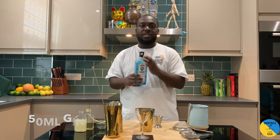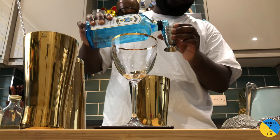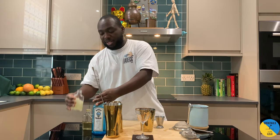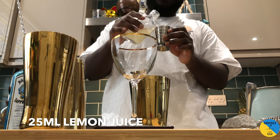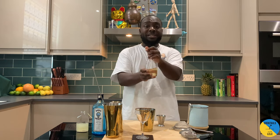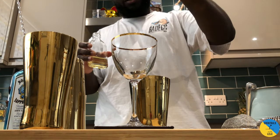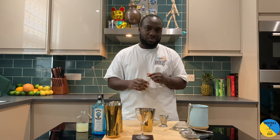Small tin, gin, 50 ml. 25 ml of lemon juice. And 15 ml of honey water, 2 to 1. If you wanna know how to make the honey water, just check the link up top now.